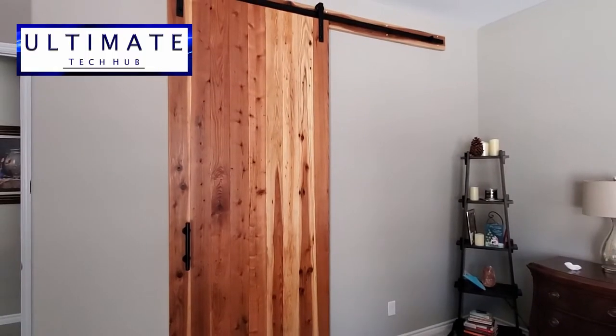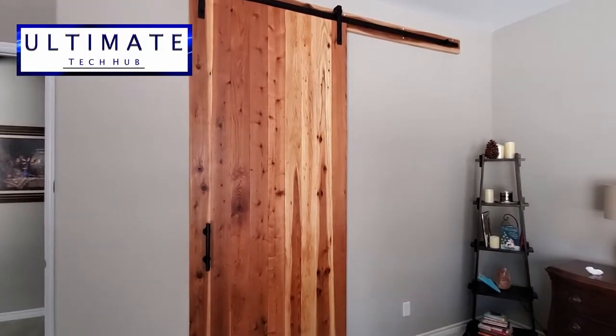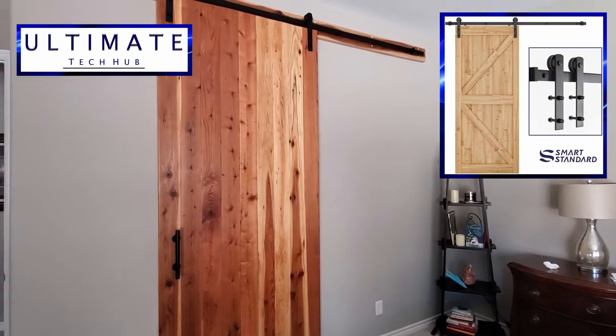Hi guys, welcome back to the Ultimate Tech Hub. Today we're gonna unbox barn door hardware from Smart Standard.